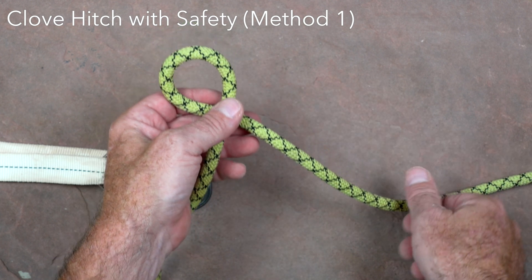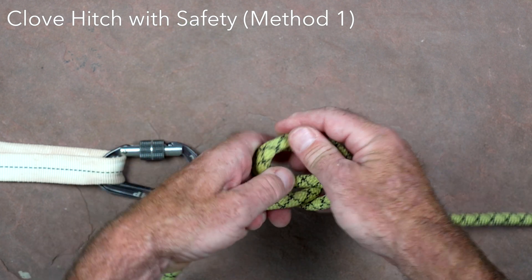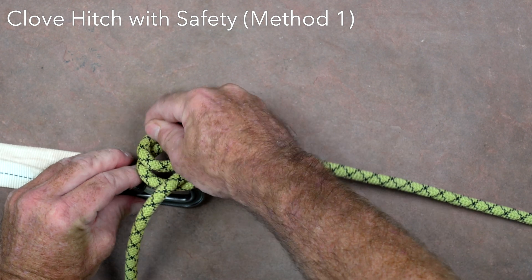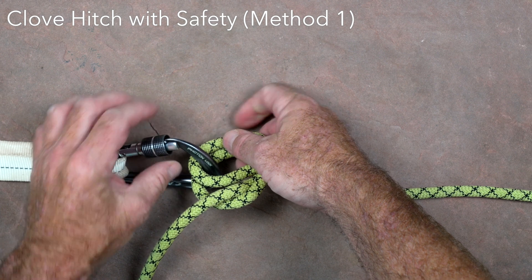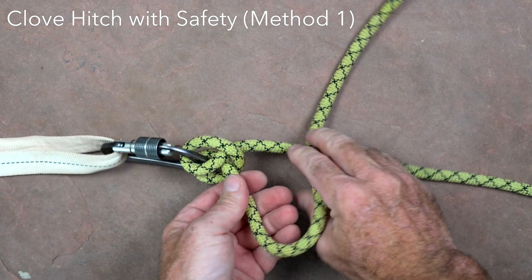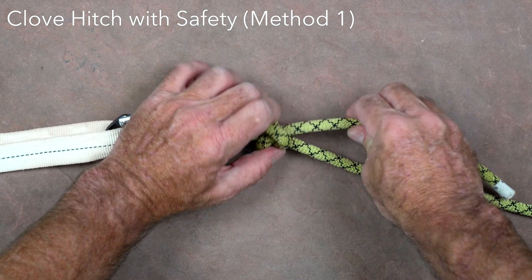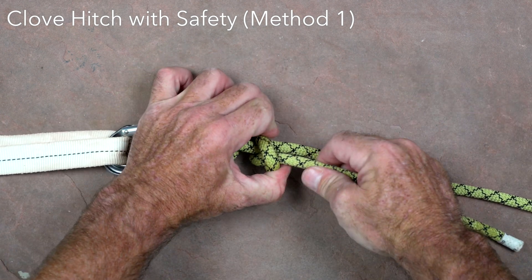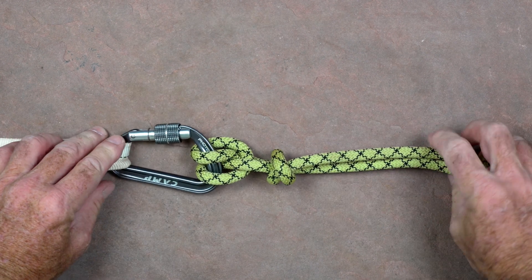The clove hitch can be used to secure the middle of the rope to a carabiner or maillon for rigging, or to tie off the end of the rope to a natural anchor or the handle of a rescue litter. It uses very little rope and its position on the rope can be easily adjusted. If tying near the end of the rope, it needs to have a safety backup such as an overhand or double overhand knot to secure the tail. There are various ways to tie the clove hitch depending on whether it can be clipped into a carabiner or if it needs to be tied around a fixed object.